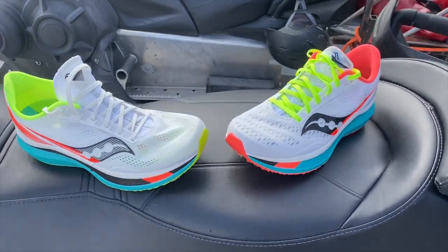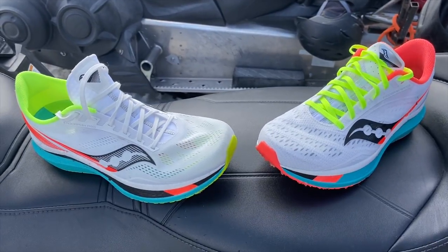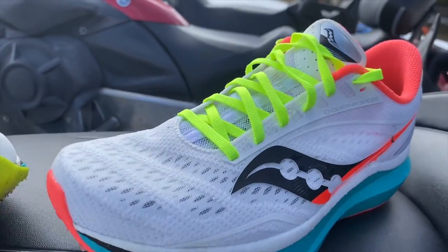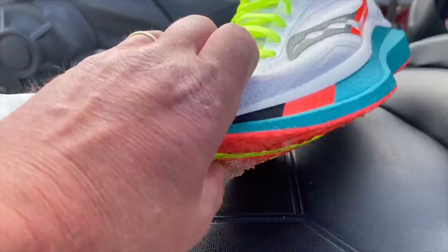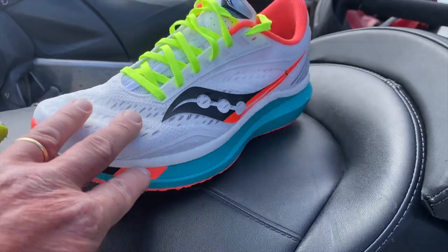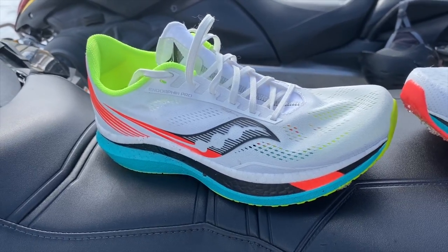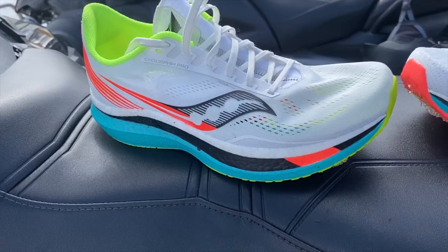The Pro has a graphite polymer carbon plate, whereas the Speed has a nylon plate. Otherwise, the midsoles, which are a PBEBA foam, are identical, as are the outsoles. What the carbon plate does for the ride — and I was on a quite hilly course today — is it provides more spring, but it is definitely firmer feeling on both uphills and downhills than the Speed. If your course is flat and you're racing, the Pro will be a great option. You definitely feel that speed roll on the flats, but you feel it less so on the climbs.